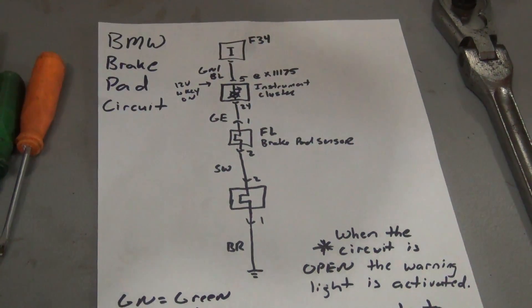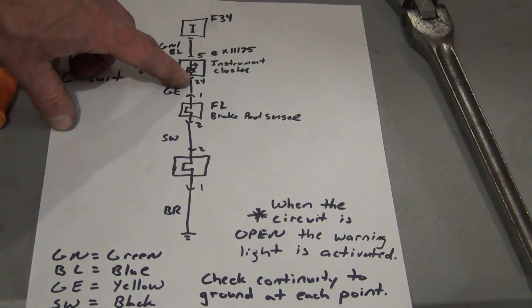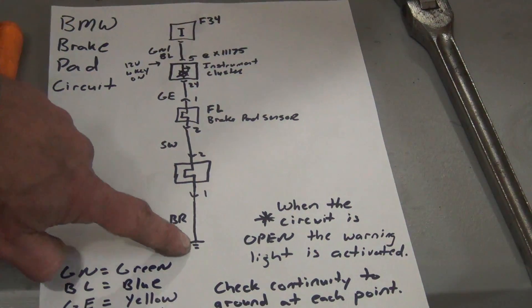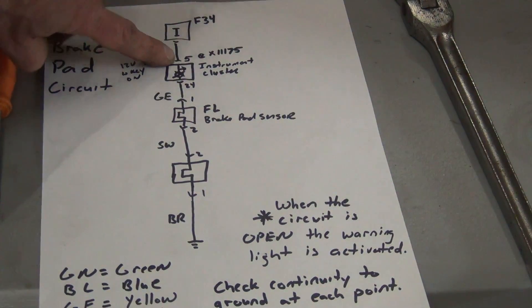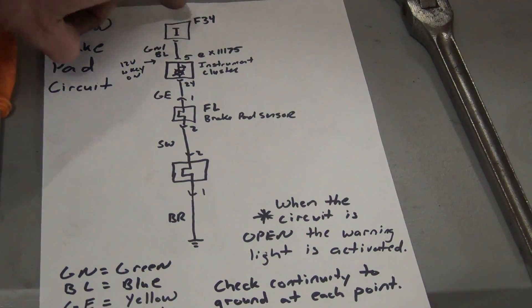There are multiple ways to check this. When working on any kind of electrical circuit, you want to try to divide and conquer. We could check right here at pin 24 of the instrument cluster and check for continuity to ground. Through this entire circuit we should have good continuity using the ohm setting of the DVOM. If you don't have good continuity, your problem is on this side. You can also check for power at pin 5 of the instrument cluster, and obviously you want to make sure fuse 34 is good.